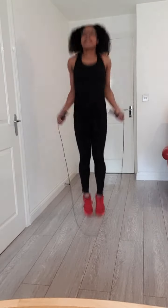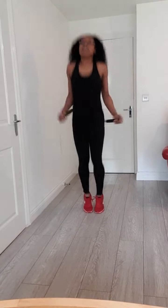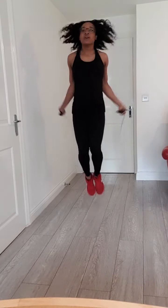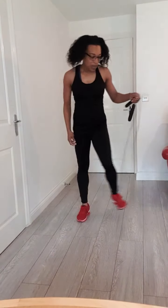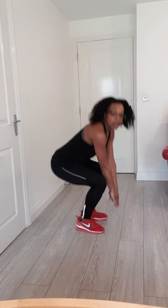Are you feeling warm yet? Keep going. Give me five more. Well done — nice and warm. So put that to the side, and what we're going to do now is some squats.